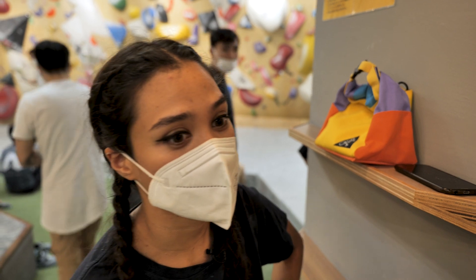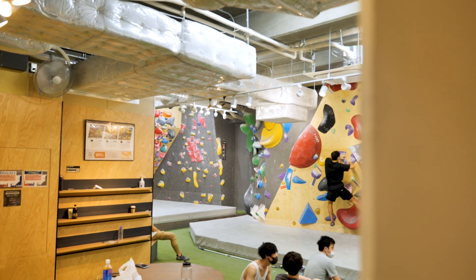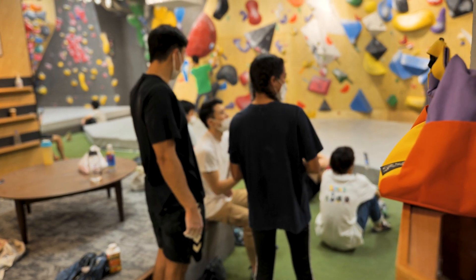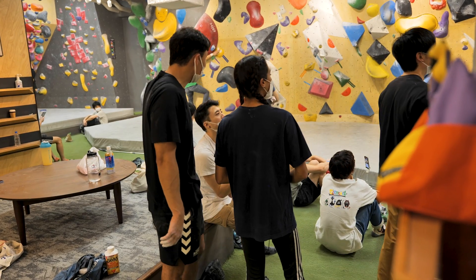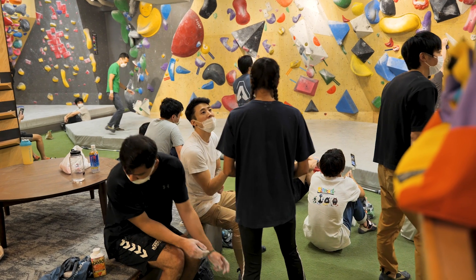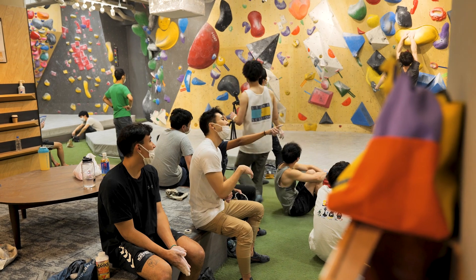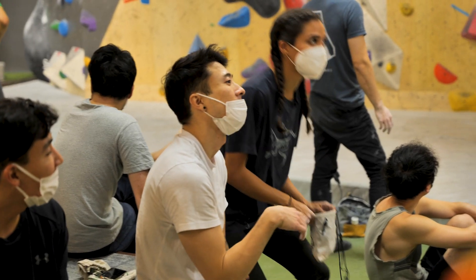But yeah, it's American grades. I actually heard some people speaking American though, so I might go make friends. What are you guys trying? It's just blue, green, light green. Oh, I should be there as well now. You're just working your way up, huh? I'm trying to. Have you done that one already? Yeah, I just did it — the crimpy one. I might give it a go.